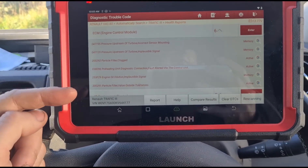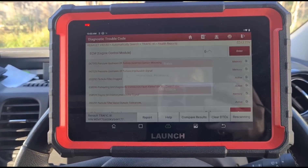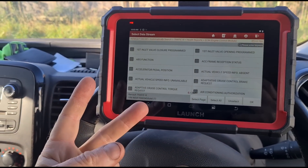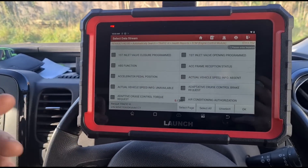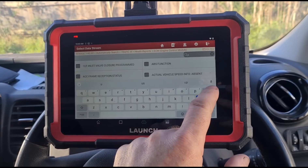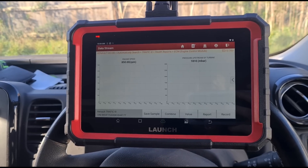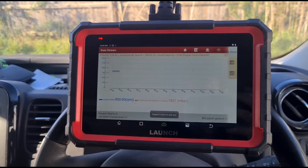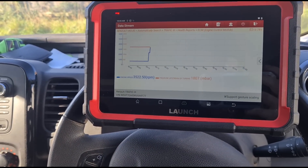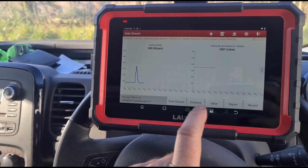We're going to have a look at the pressure upstream of the turbine first — see why it says the mounting is incorrect. I'll look at some live data before physically looking at it. It could be a dead sensor, blocked pipe, or burst rubber hose. We're looking for the upstream pressure on here, then we'll find the engine speed graph and combine them. Both charts should match pretty similarly — let's give it a rev up and down.